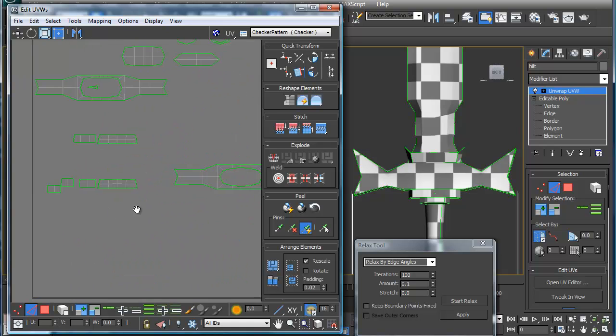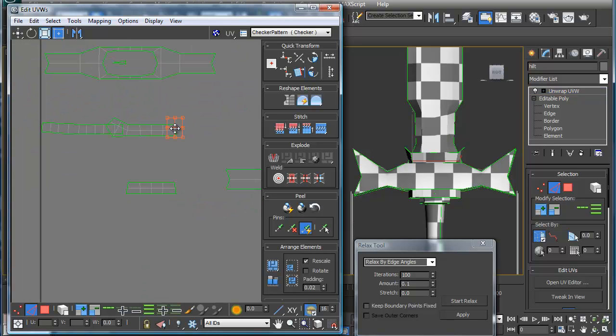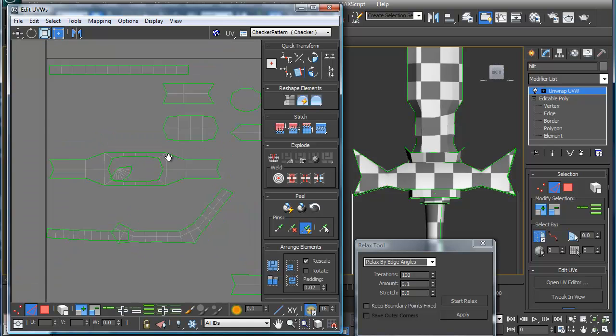Now we've got those pieces out — let's take care of these right here. Stitch that, stitch, stitch. Let's stitch this in here, and stitch this in there. And there's my other edge of that. So we can stitch that in. Let's find out what that is — that's another piece of that.